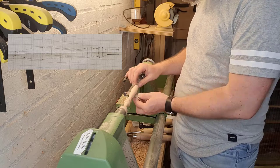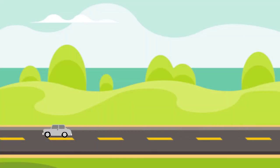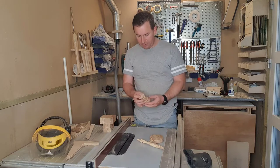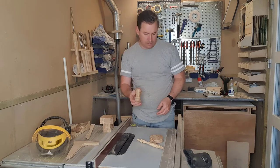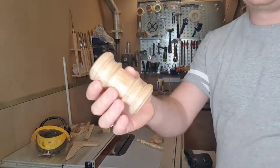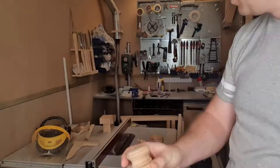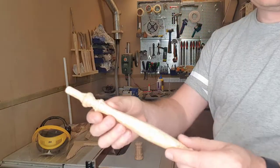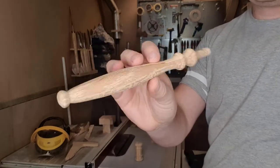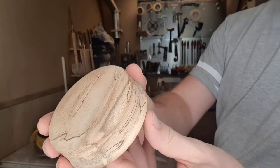Maybe just a small comment on sanding: it is so much easier on the lathe. So we are back in my own shop, and we got these three pieces made — the head for the gavel, the handle, where this part is going to go into the head, and the block to hit on.